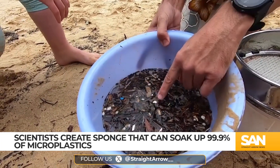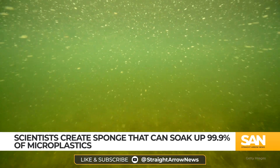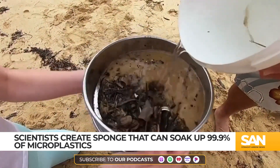Researchers tested the sponge on four different types of water: irrigation water, pond water, lake water, and seawater, and found it removed up to 99.9% of microplastics in the samples.